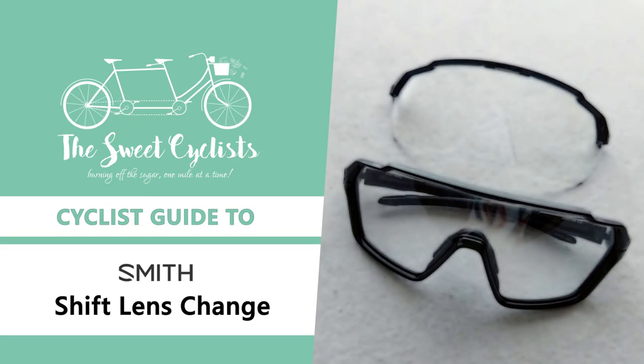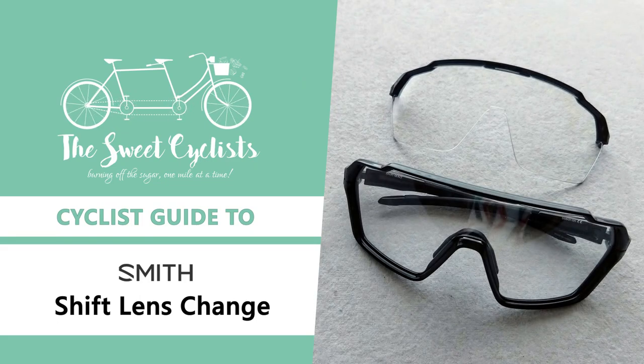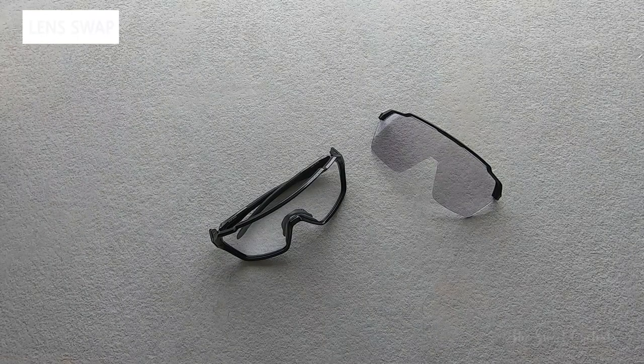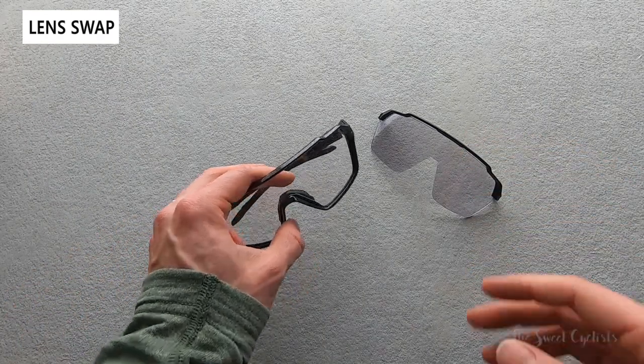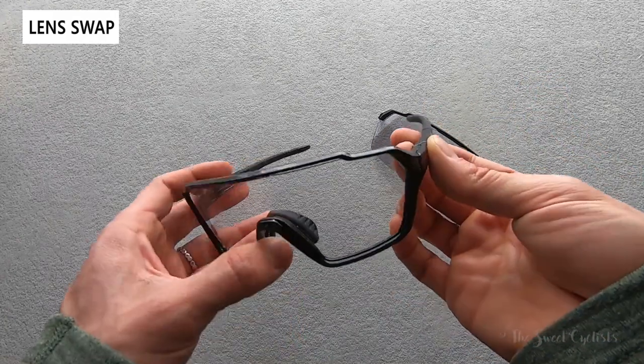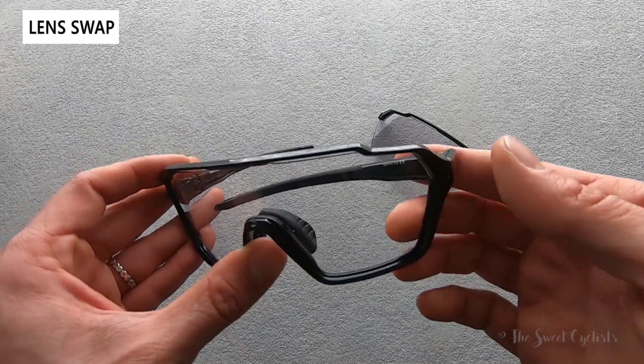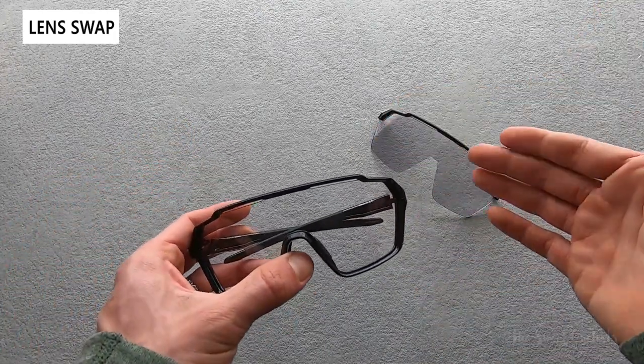Thanks for tuning in today. We're going to go over how to change a lens on your Smith Mag sunglasses. In this short video we're going to show you how to do a lens swap with the Smith Mag technology. This is the Mag shift sunglasses, and with the magnetic design it's really easy to swap out lenses.